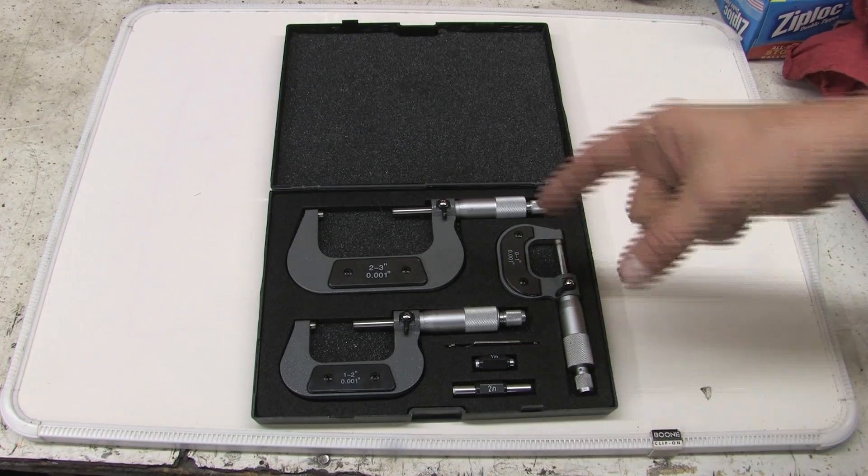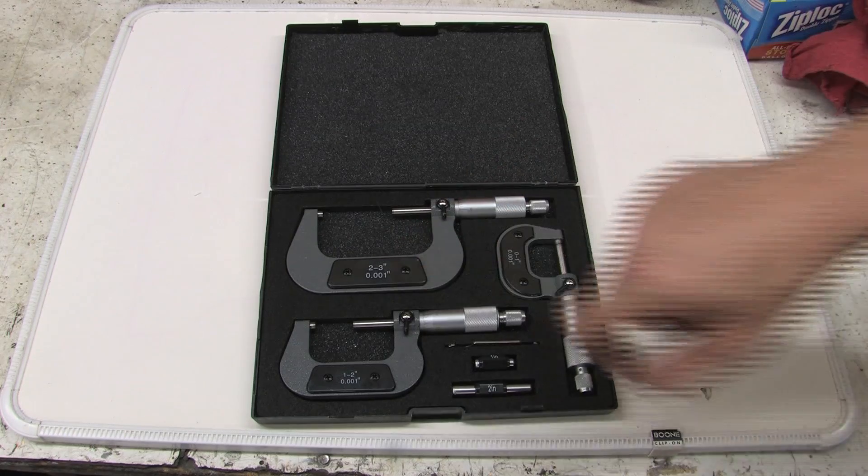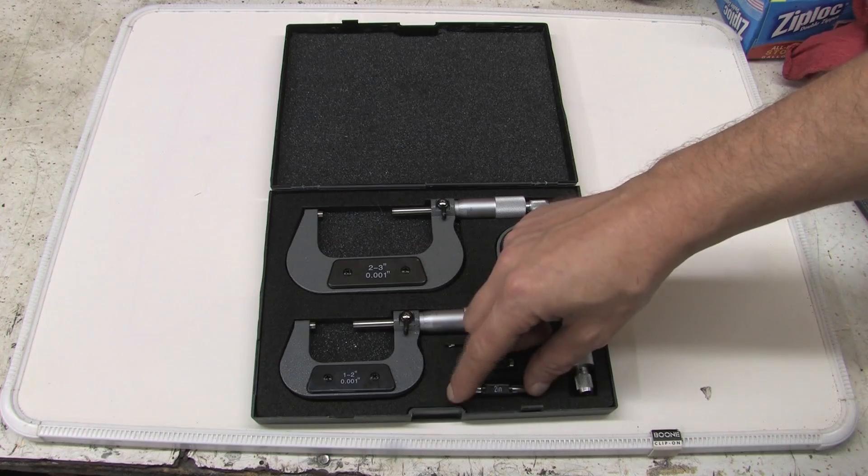I've got a box of micrometers here. This is a 0 to 1 inch, 1 to 2 inch, and 2 to 3 inch. They're graduated in thousandths. Some of you have used these before and know how they work, some of you don't — I'm going to take a minute to go over them.